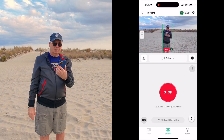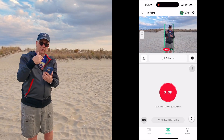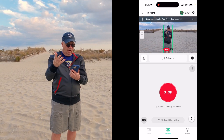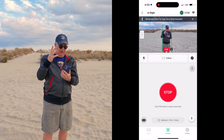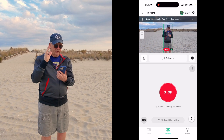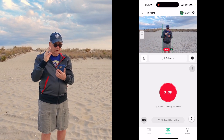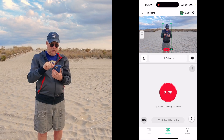I want to demonstrate a couple of things. I'm doing a screen recording on the phone, so hopefully that's turned out. It's sort of a low light situation. I got a message: 'Noise reduction for app recording resumed.' That's one of the things I want to show you. Let's get right to the first thing.